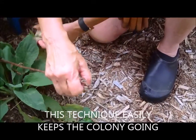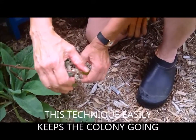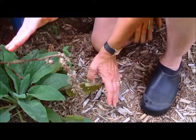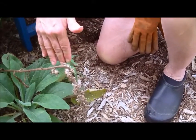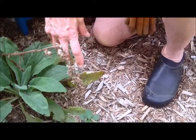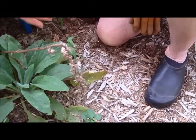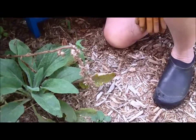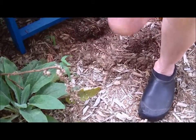My favorite way to garden is to do as little work as possible, and this clearly does the job for me. Next year in the spring, when those seedlings come up, I can prick them out and move them around to other parts of the garden, or I can let them stay. Mother Nature does the job for me.